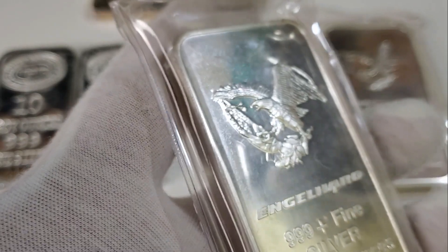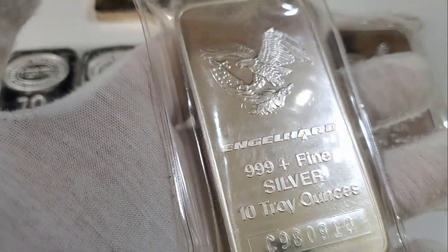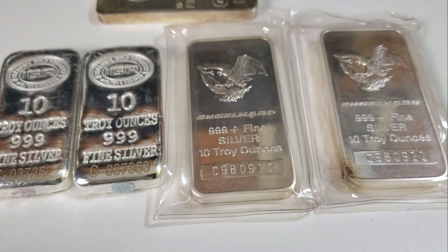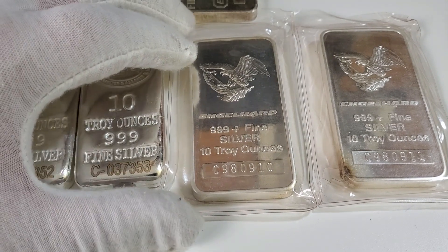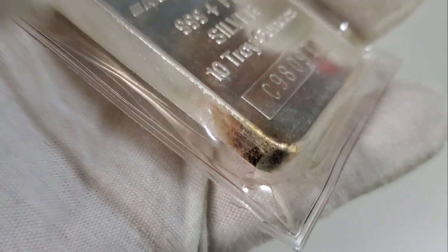I was kind of surprised to find how good of an example this is — it's a blast white bar and it's wrapped in the original Engelhard plastic, which is really nice. This bar has aged very well. Normally you find these with a patina or some toning, so finding a blast white example is a little more difficult. These two bars also happen to have sequential serial numbers, which adds a lot more value for vintage bars because they have to survive from the 1960s, 70s, or 80s with sequential numbers — this has been in somebody's collection for a long time.